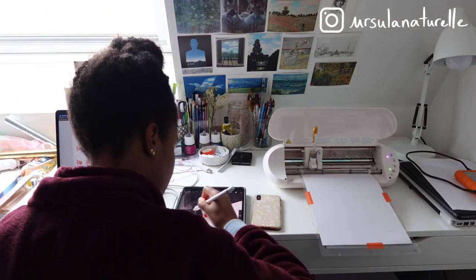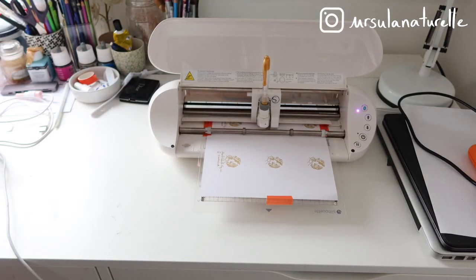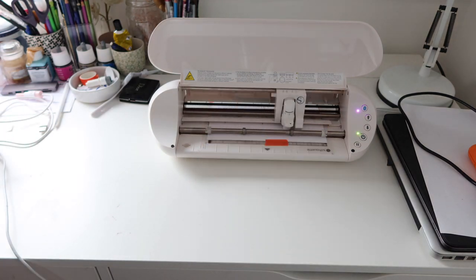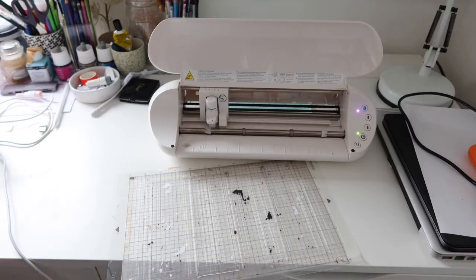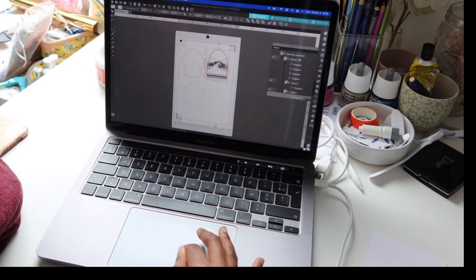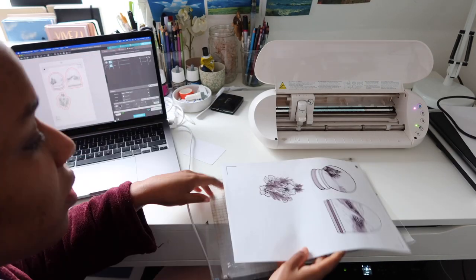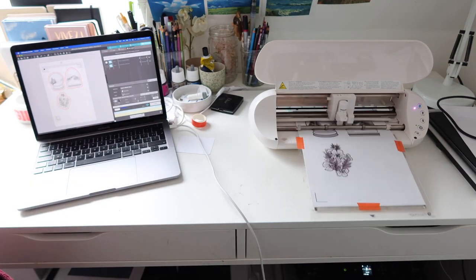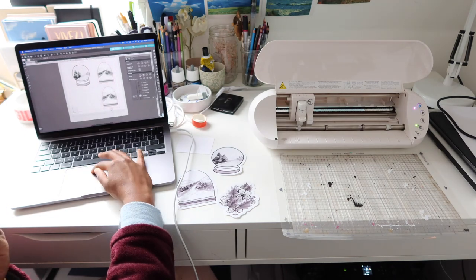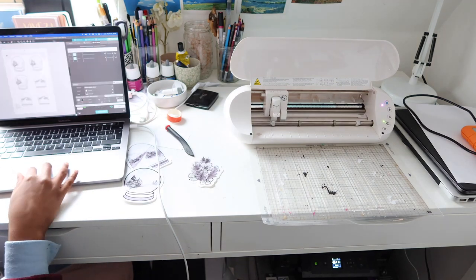I worked on new stickers — I'm making more business and thank you cards to pack my orders. Here you can see me trying new stickers. I made these stickers from paintings I showed you in a previous video. I originally made them in watercolor, then digitalized the paintings and decided to create some snow globes.